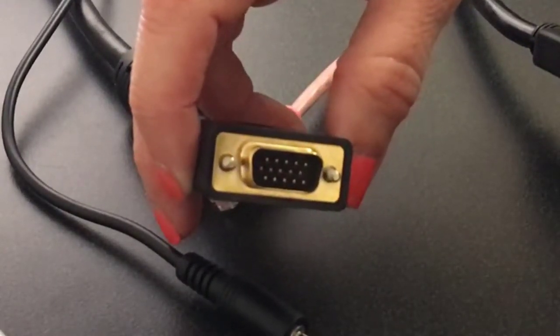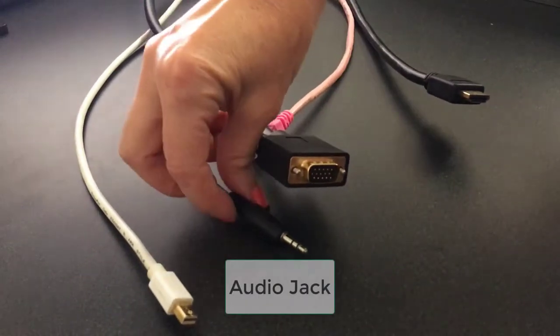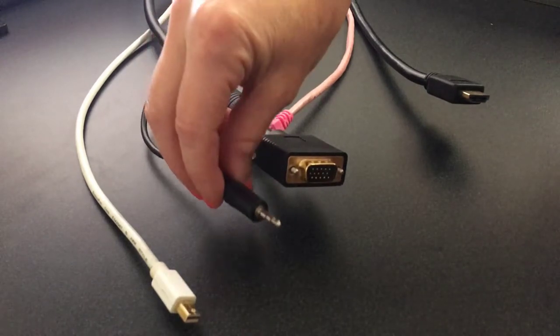If any of the pins are damaged, this cable will not transmit video. This is an audio jack, and it's used in conjunction with a VGA to transmit sound.